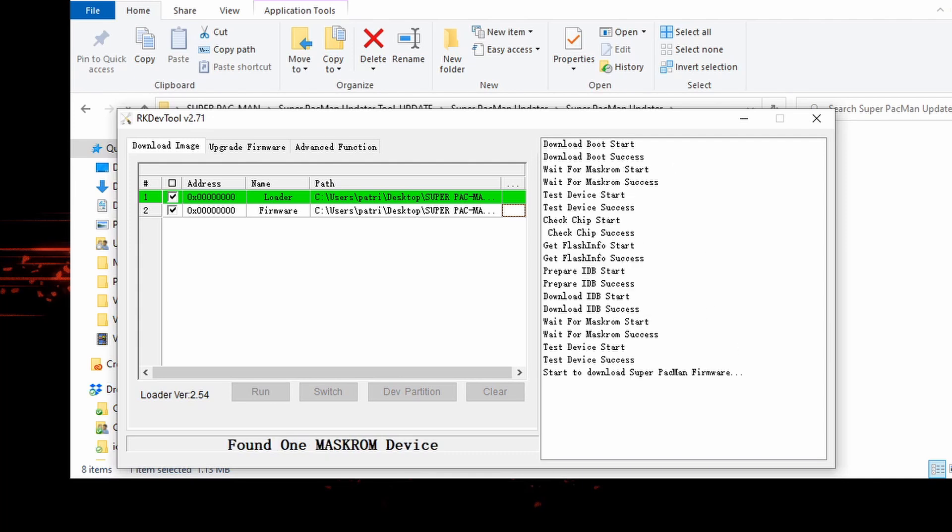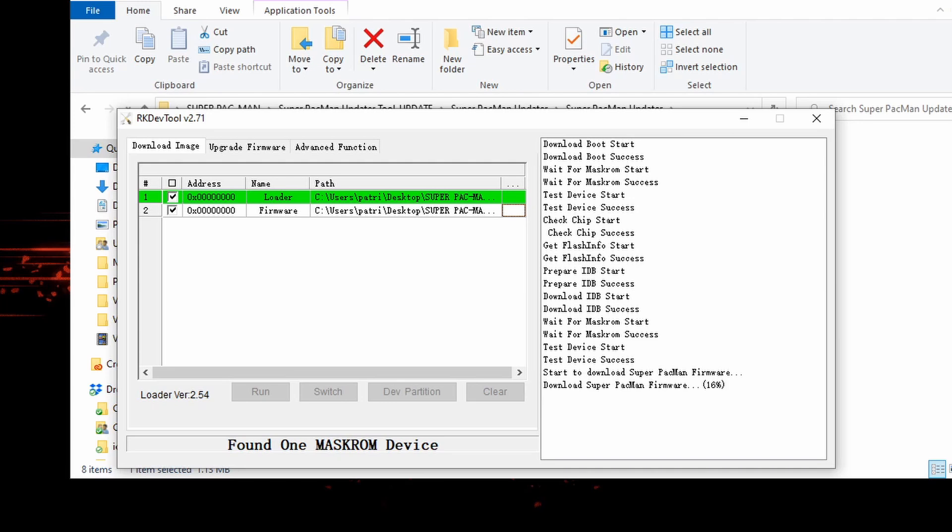As you can see, it is very, very fast — it'll get done super quick. When it's finished, and it literally took less than a minute, you'll see on the bottom right of the column it says 'download Super Pac-Man firmware 100%' and 'download image okay.' That's it — you've flashed the firmware.